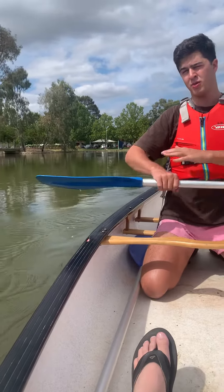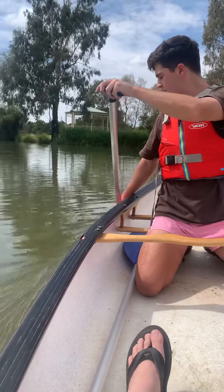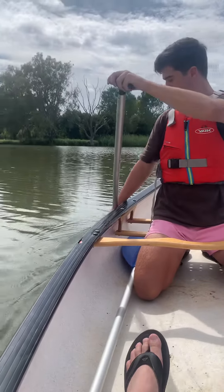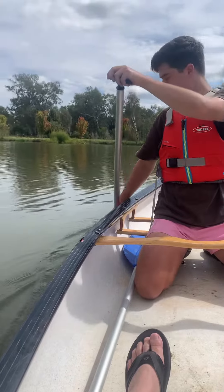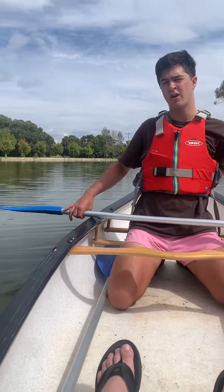A few things I want to point out: as I'm catching and powering, my body is rotating, and then I'm recovering. My body just rotates as I recover — that rotation is where I get a lot of my power from.